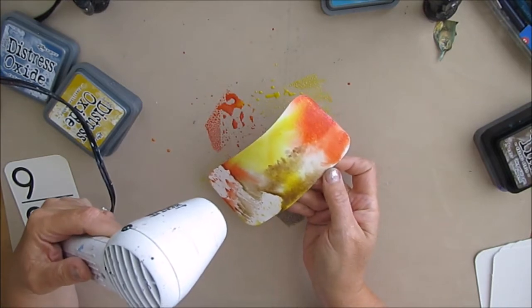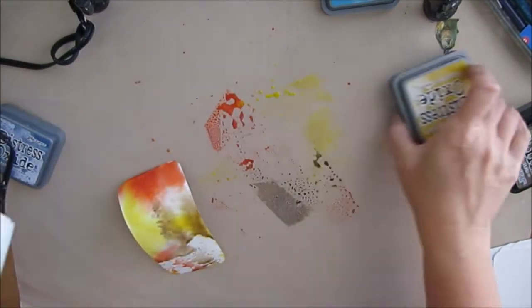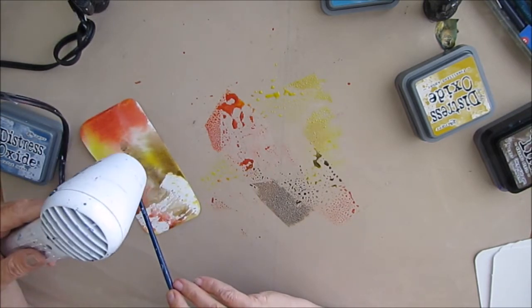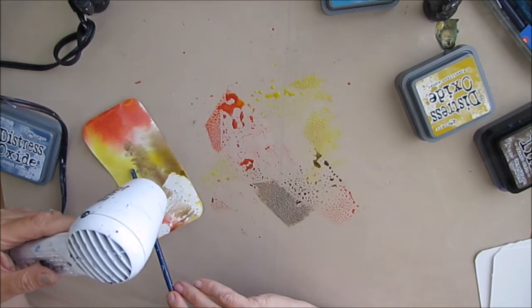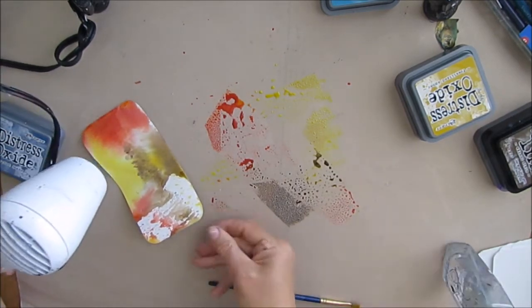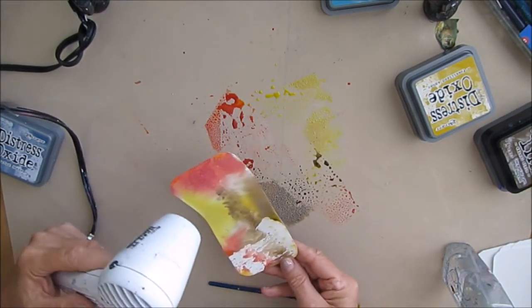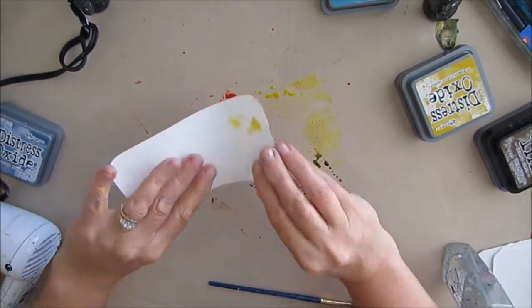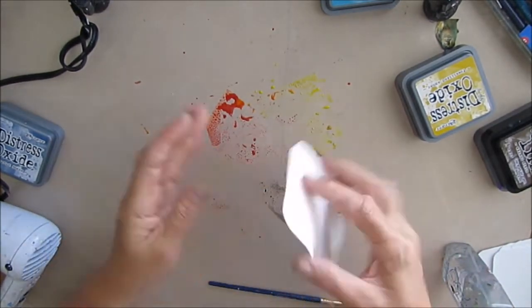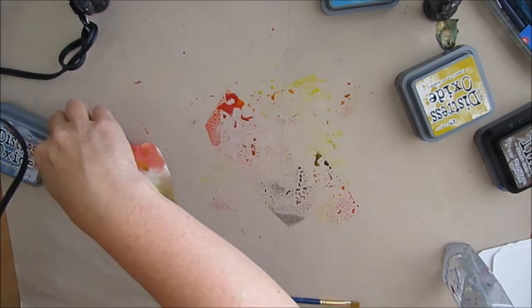Once you get your first one down, you need to dry it. You can always come back in. Tim warned us that you get what you get — just dry it and then go back in. I'm using Fired Brick and Fossilized Amber in the Distress Oxides. At this stage I really like how bright the yellow and the red are, but other than spraying it with water on the craft mat I have not put any water, so you'll see as we progress how the colors change.